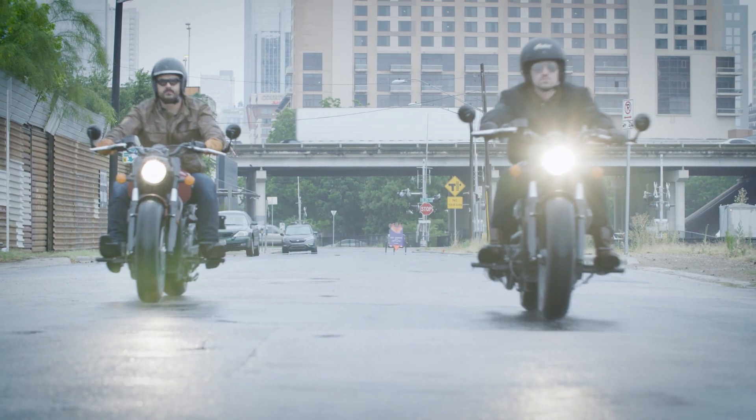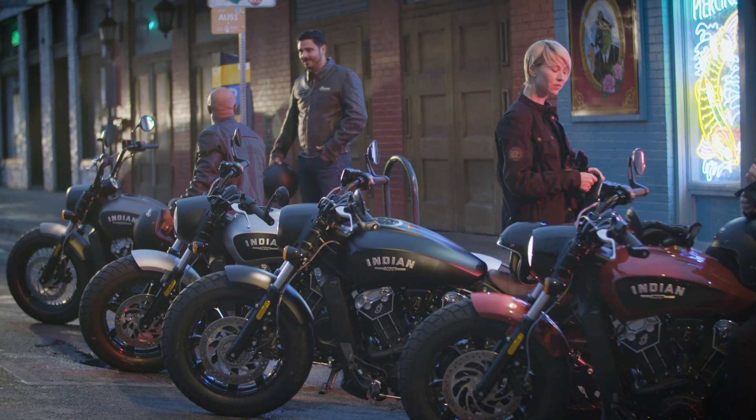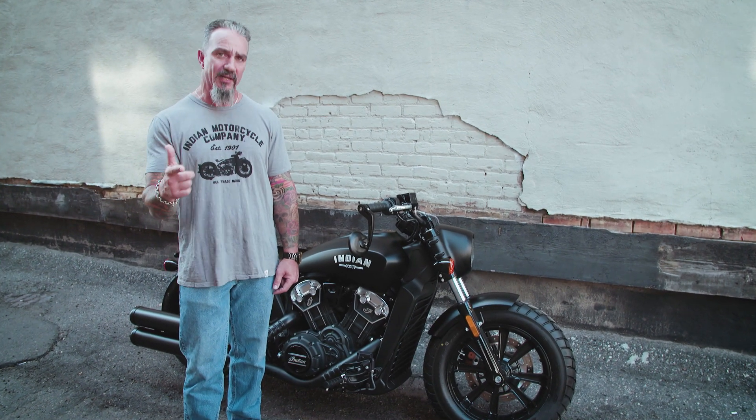This bike hits retail in September, so make sure you check out your local Indian dealer and get a taste of it yourself. It's going to be available in several different colorways, and it starts at $11,499. Make sure you get your hands on an Indian Scout Bobber — you're going to love it.